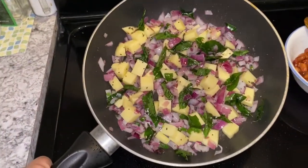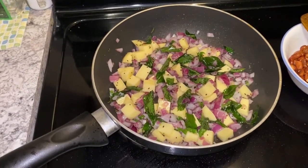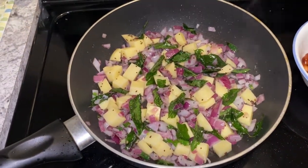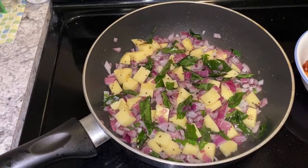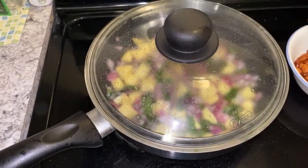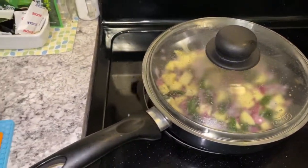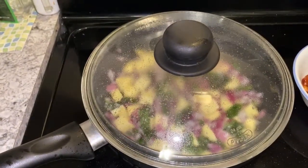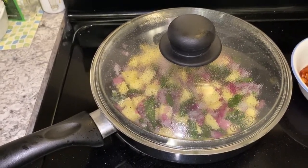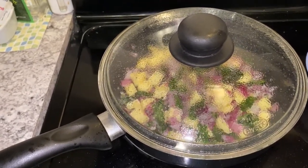Now we have cut the aloo in a square shape — basically a cube shape looks good. If you cut it long, it doesn't go well with the size of the poha. I have added a little salt so the aloo cooks well. Poha is a very quick dish, so the aloo is optional but it is very good. Now we will cook it until the aloo is done, tossing in the middle. You can also fry it separately — it is one more round of process, but it's up to you.